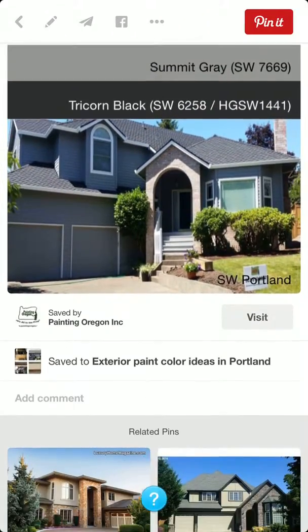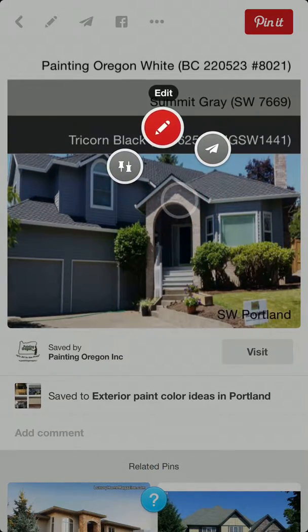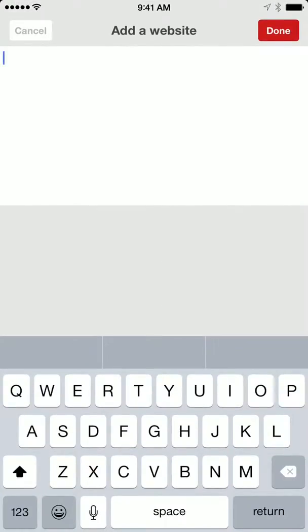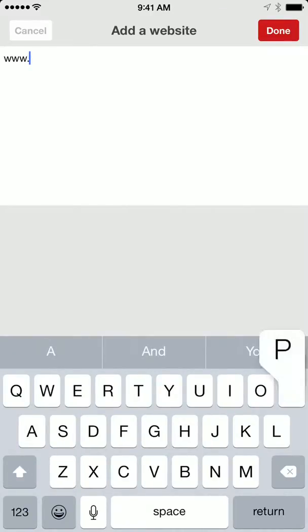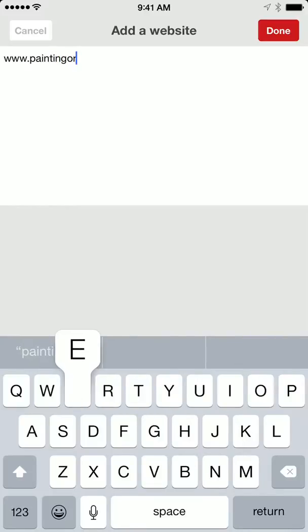Now what you'll want to do is hover over your pin, click edit. You're going to add a source, and you're going to add your website, so that when people find your pin they will be directed to your website.